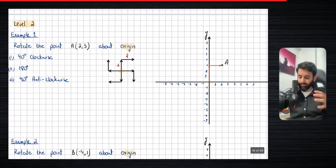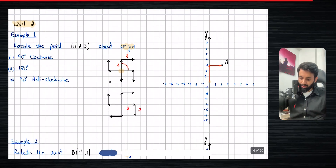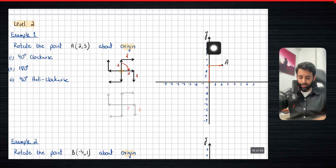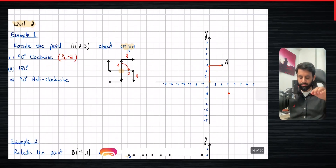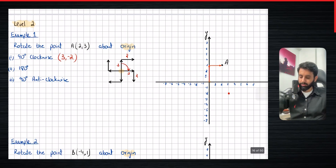Now I want you to imagine that this whole thing is spinning 90 degrees clockwise. What was three units up is now going to be three units to the right, and what was two units right is now going to be two units downward. So from the center, go three units to the right and two units down — that's where we end up. Once you're done rotating, mark the point and then write down the coordinates.